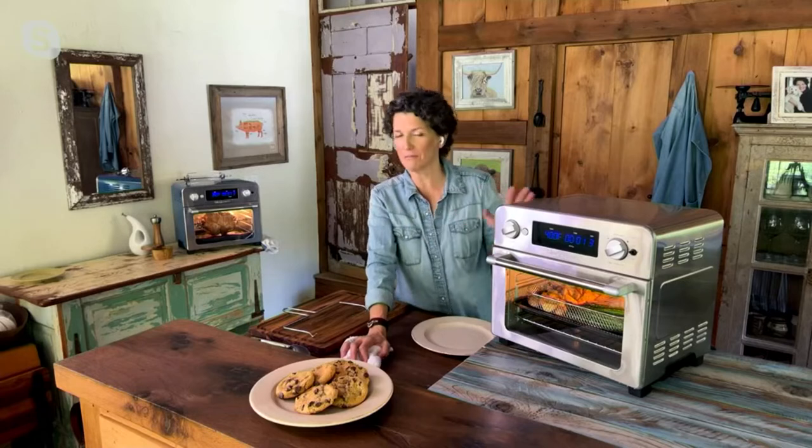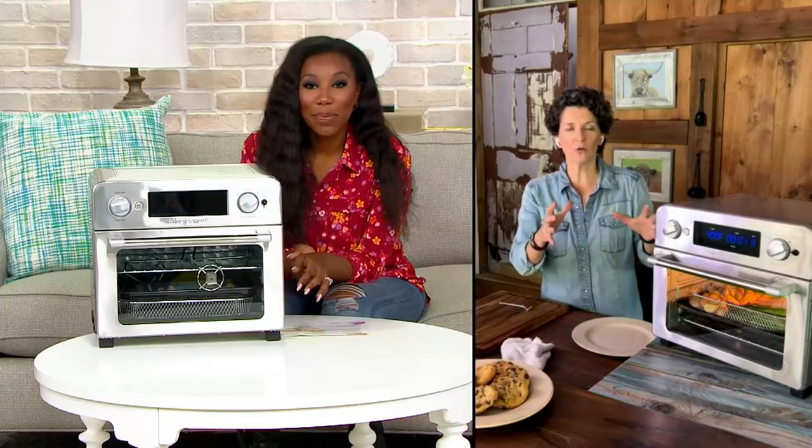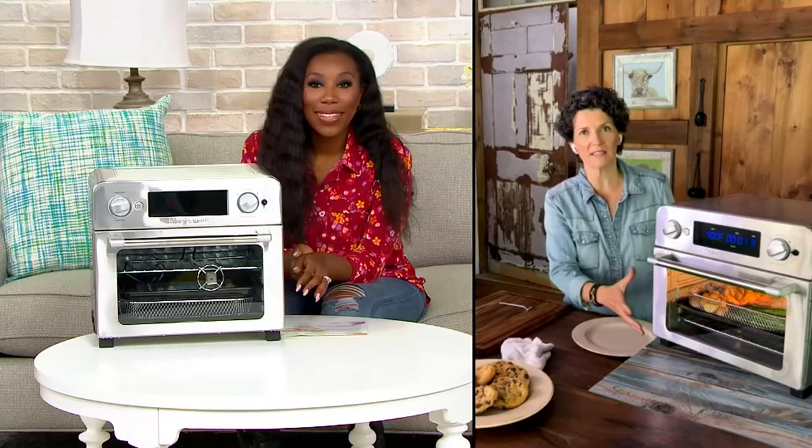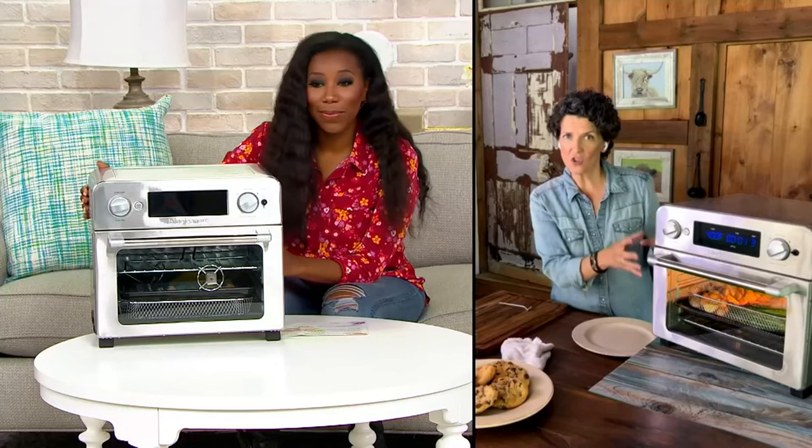One more thing I use it for every week at least twice — I proof my bread and sourdough starters in here just by turning the light on. It's a perfect addition to your kitchen and can do so many more things for you. It really makes that square footage, which isn't that big a space, so valuable.